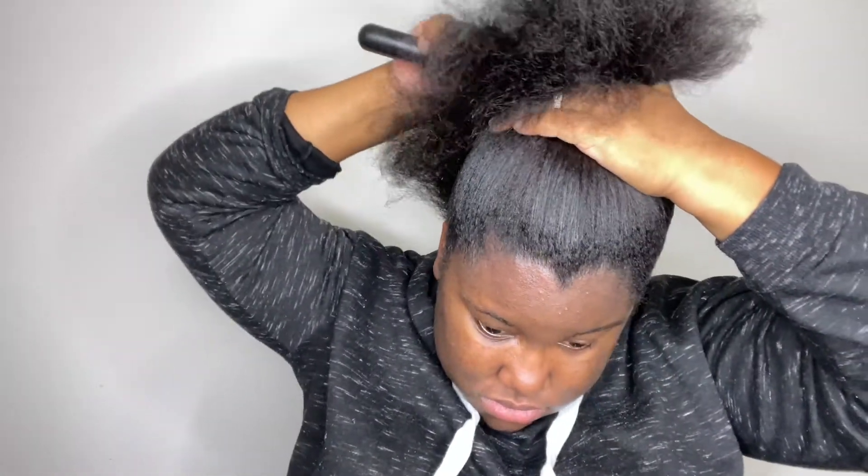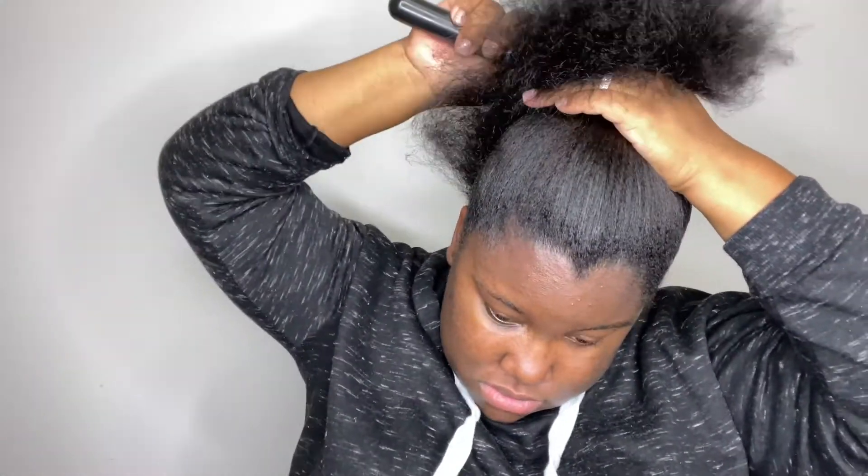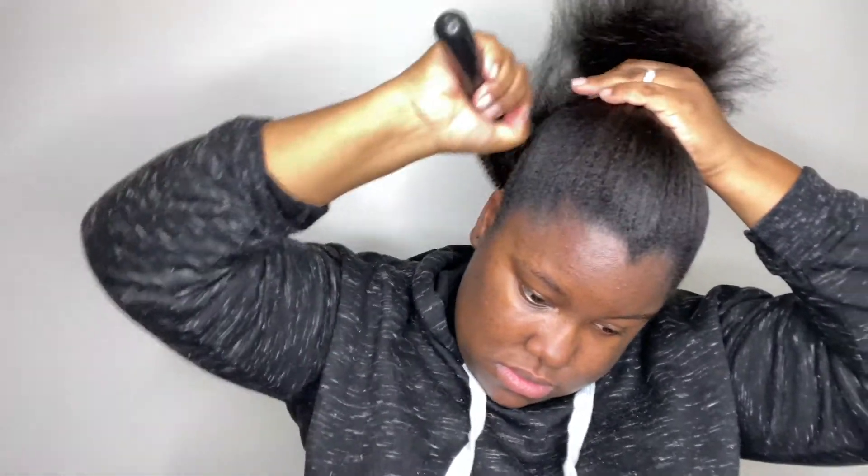I'm using Murray's beeswax and just brushing my hair up into a ponytail. If you remember the last hair video I did, I needed a trim so bad — but I got my hair trimmed. You just want to put it up into a ponytail like so.